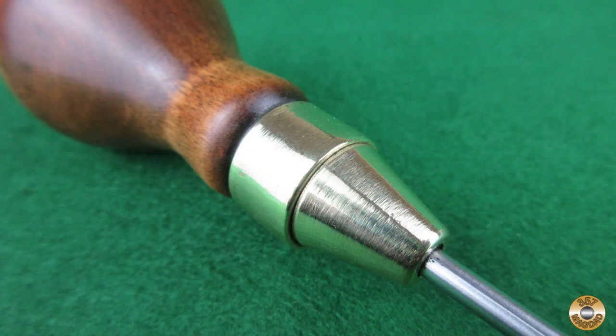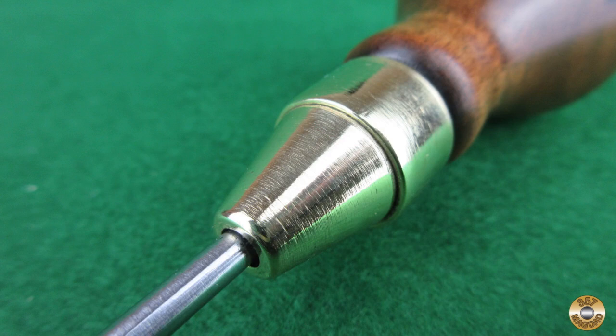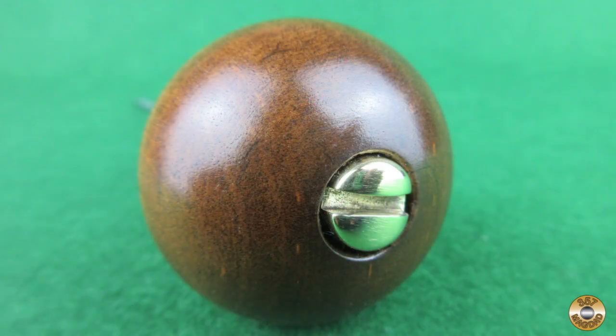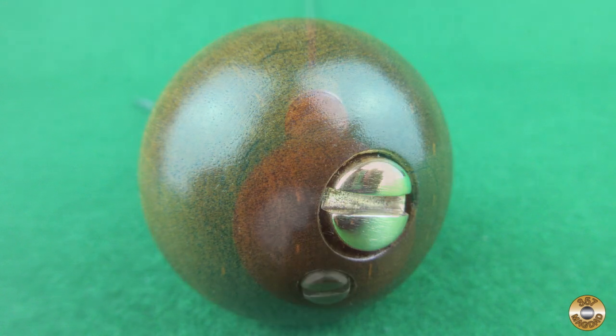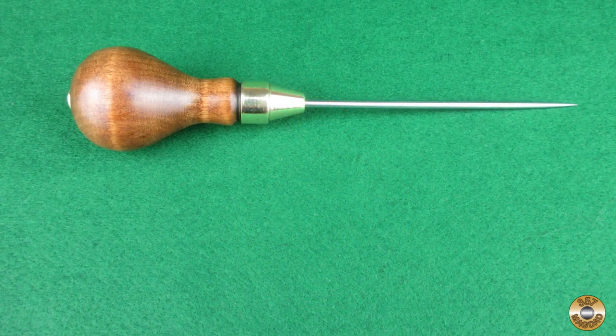The rotating collar on the ferrule and the complicated method for securing the pick are both features I haven't come across before. If you have any information on this particular design, let me know in the comments. I hope you enjoyed the video. Thanks for watching.